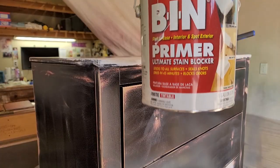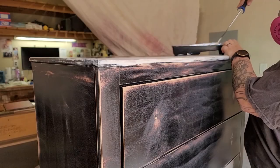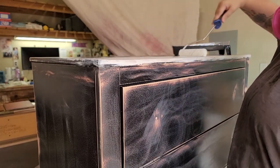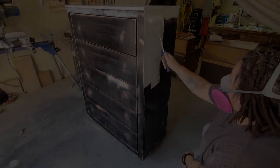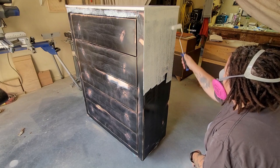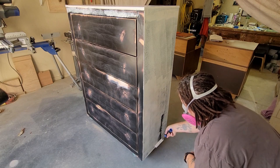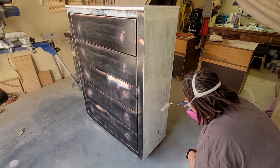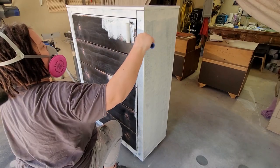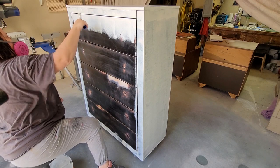For primer, I am using Zinsser's BIN Primer — it's a shellac primer. This dresser is a dark color, and I'm going with a very light color, so I'm going to use that shellac primer and roll it on. I'm using a microfiber roller and a liner in my paint tray so I can just toss those after I'm done. I apply one coat of primer, let that dry for a few hours, then come back and add a second coat — two coats total of primer.